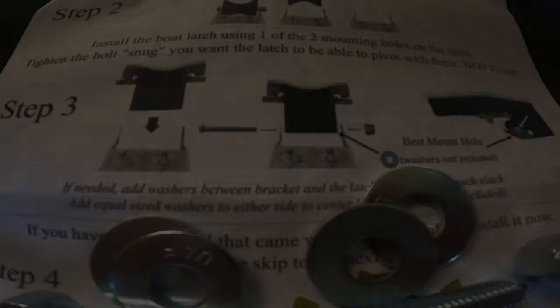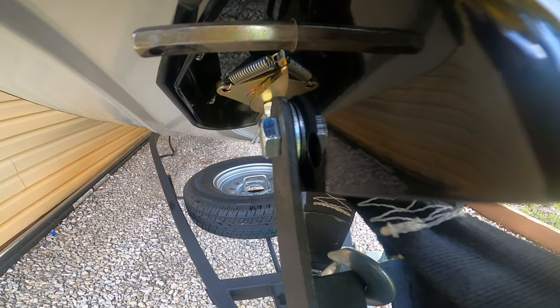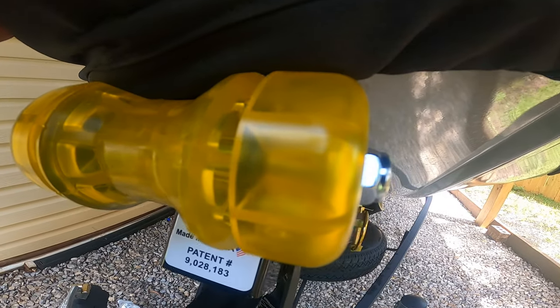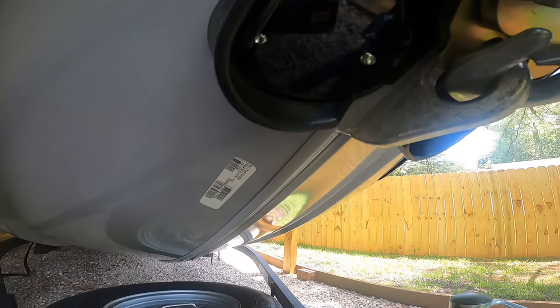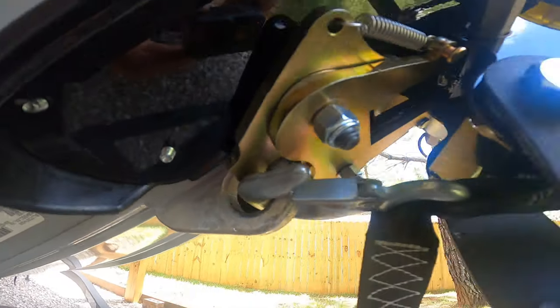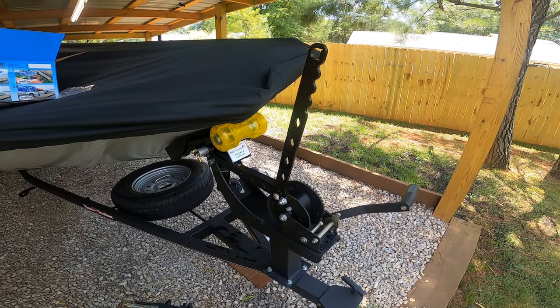I picked up a couple of extra washers to help tighten that space. I've got the Drotto installed — I ended up using one washer on each side to make sure it fit in there snug, and put a couple extra washers on the end so I didn't have so much bolt sticking out. I installed the roller up top, put my winch strap back on the boat, cranked it up, and as you can see it pulled right up and latched right in — no issues. Now all that's left is to install the handle.